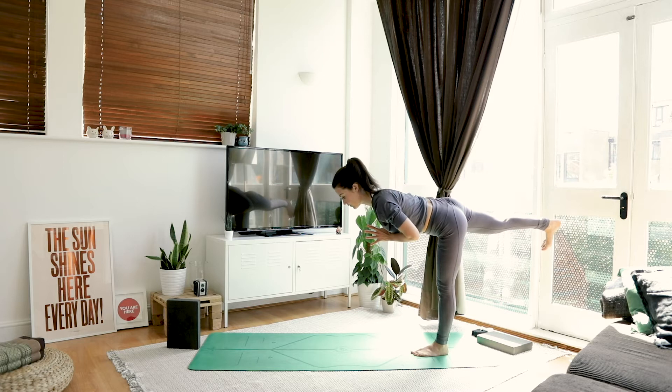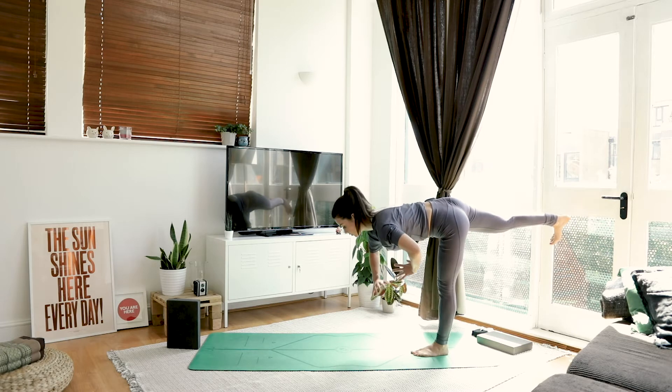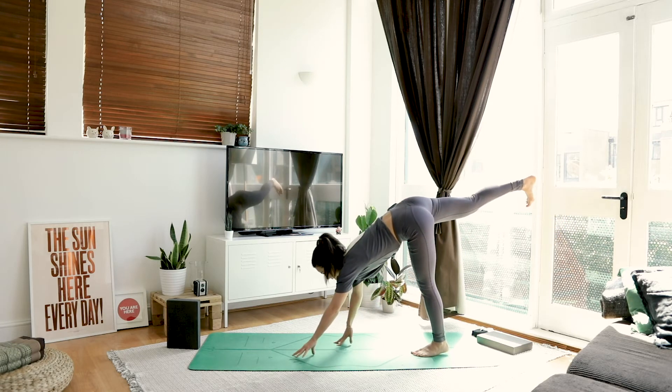Just like we did in those other videos, either point the toe or flex the foot — don't be halfway. Find your balance. Find your concentration. Find your focus. Walking your hands out to a three-legged dog, keep that right leg raised.